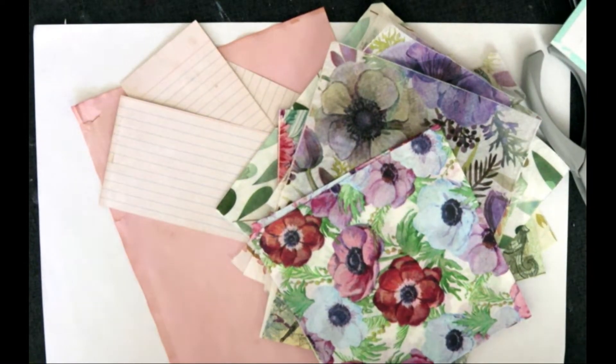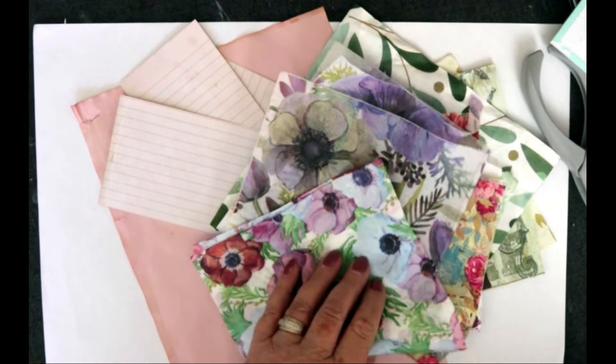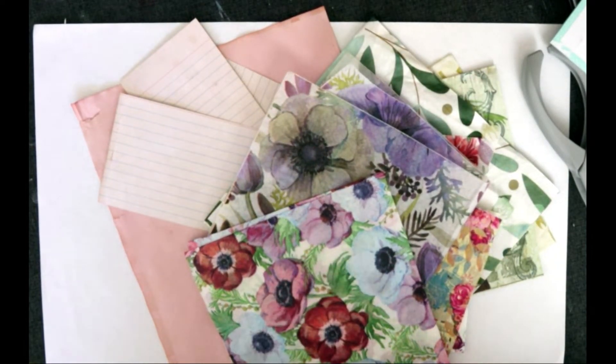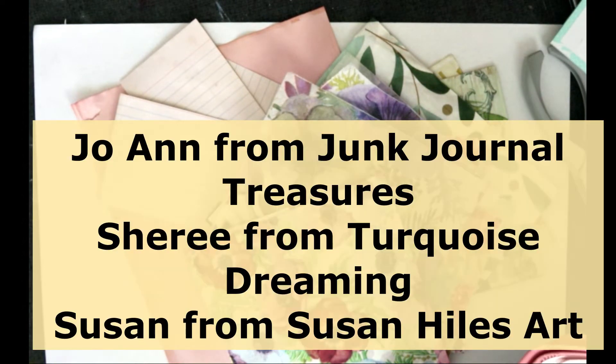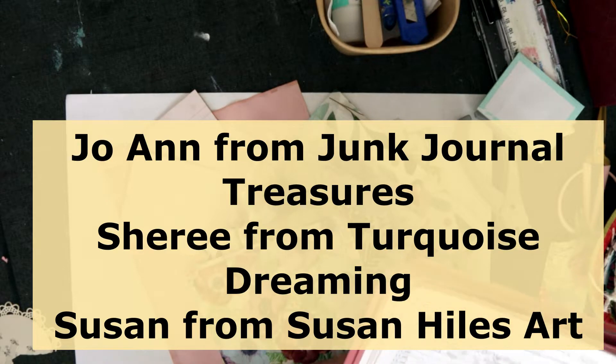Hello everyone, it's Leigh here from Leigh's Art Studio. I'm here for another episode of the Can You Say Napkins Challenge. This is an open collaboration run by Sue, Joanne, and Cherie. The task today is to add a napkin to a tag or pocket, so I'm going to make a couple of tags.